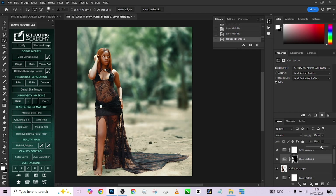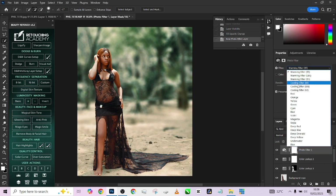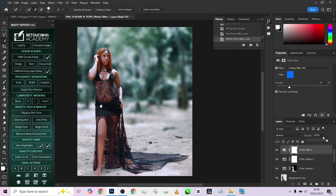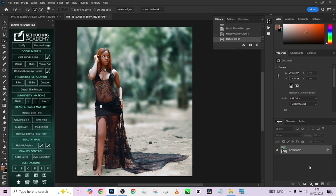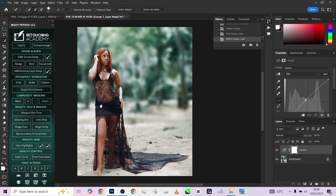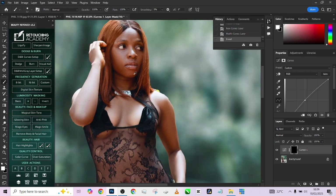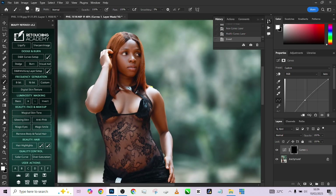Lastly, go to Photo Filter. I love applying a cooling effect to my images to make them stand out a little more, so reduce the density to the extent you want. Then open your Curves — I noticed the image is slightly too dark — so pick up a brush on the Curves mask and just brighten up some areas in the image.